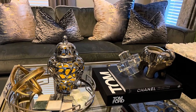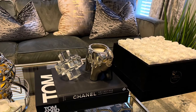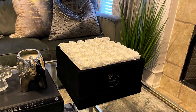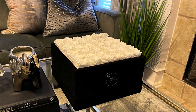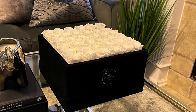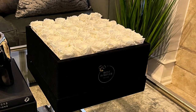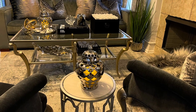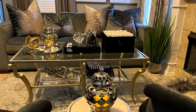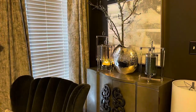Thanks again to Forever Roses New York for gifting me these beautiful hand-picked preserved roses. These are the intense ivory in the square box — it's three dozen real roses and they are said to last a minimum of a year. I have the link in the description box, as well as a $15 off coupon. It's a great time to get them now because they are on sale — you might want to go ahead and get ready for Valentine's Day.